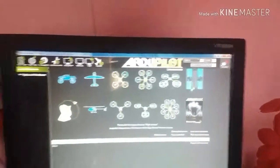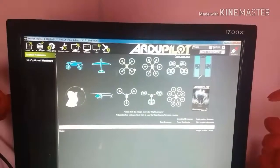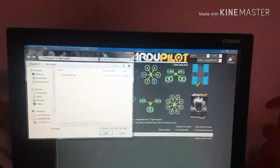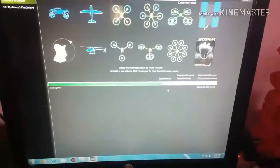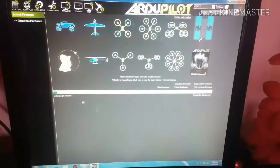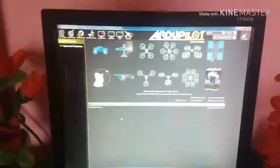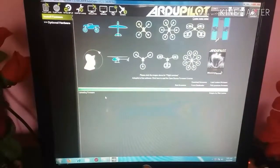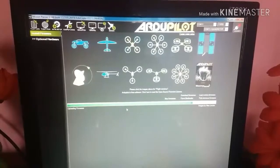Now go to Initial Setup and Install Firmware. Disconnect the APM. As you can see, many kinds of firmware are available. You have to download the quadcopter firmware, but I had already downloaded the firmware so I will load custom firmware and open it. Now it is reading the file and uploading. The blue light is blinking on the APM flight controller, meaning the firmware is uploading. The firmware upload is complete.